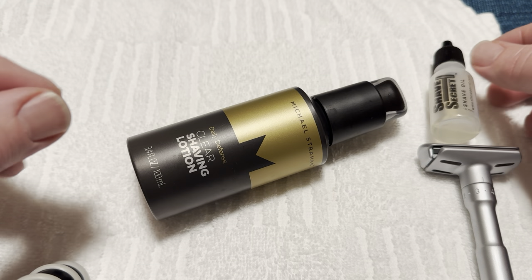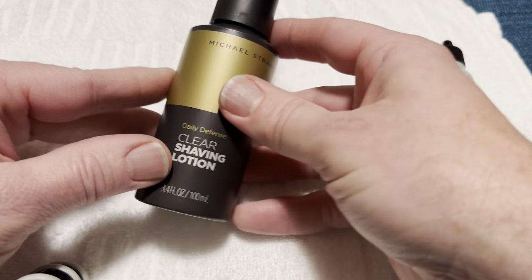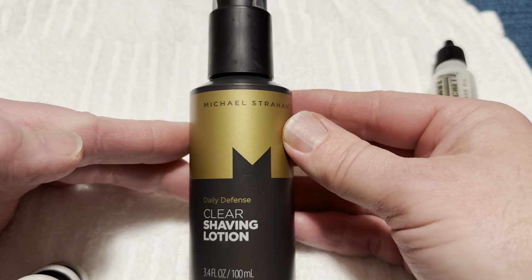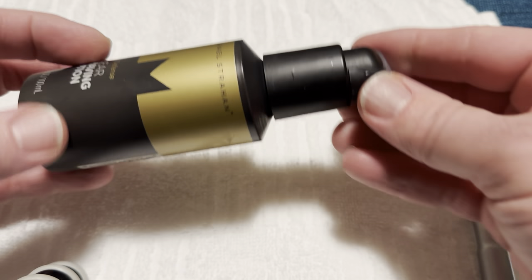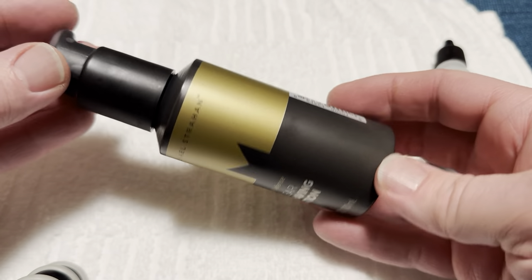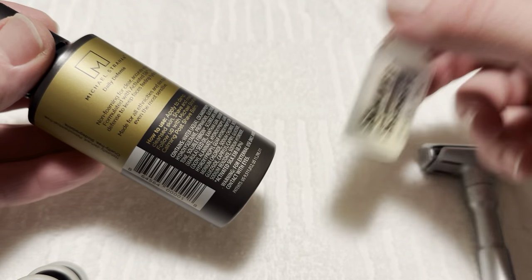I was at the local CVS pharmacy a couple weeks ago and I saw this product made by Michael Strahan. I didn't know who Michael Strahan was, but I bought it — it's about $12. And I started using it and it is a total game changer. It puts Shave Secret to shame for a couple of reasons.